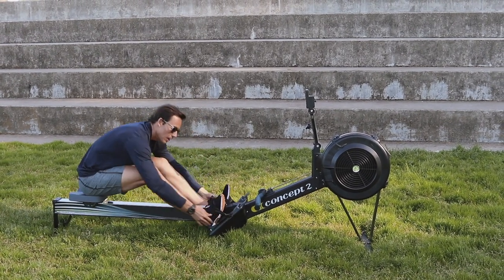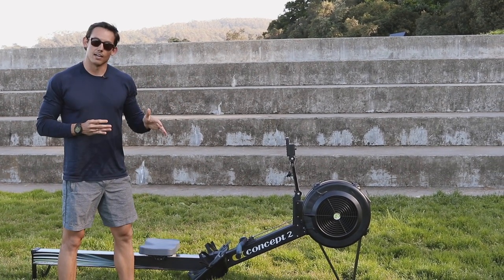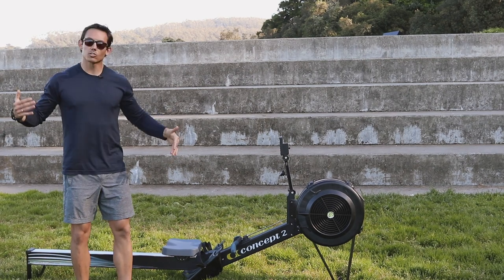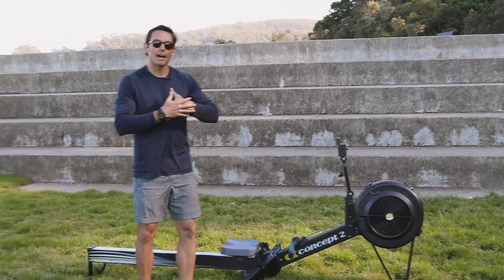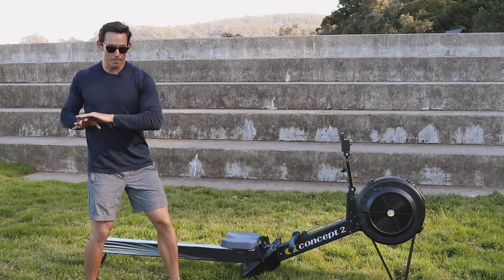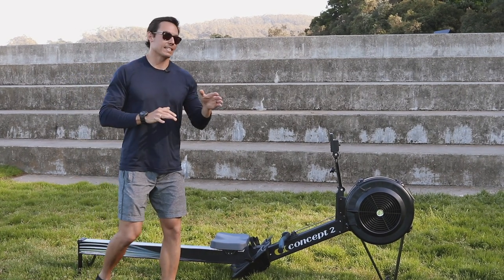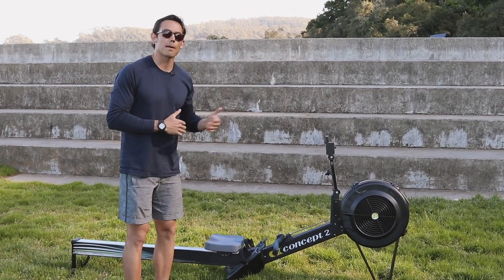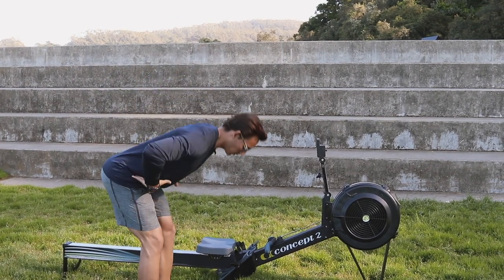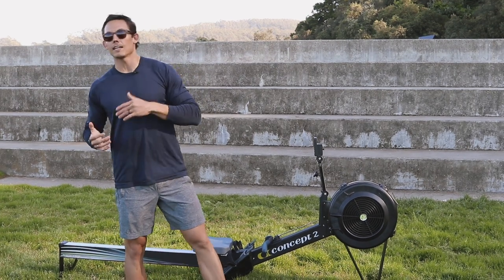As a coach, the three things I'm looking at — to summarize: Number one, I am checking the catch and the release positions. If those are going wrong, I know I have to get back to the movement. Number two is handle height — am I keeping a consistent handle height into and away from the body? That's going to tell me if there are any upstream or downstream issues. And number three is, can my athlete actually move through the hips? Without that, you're not going to have a very effective stroke.